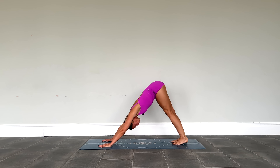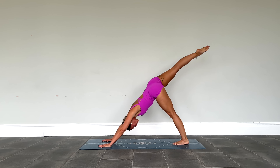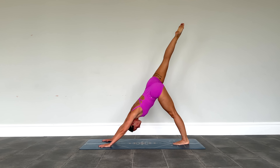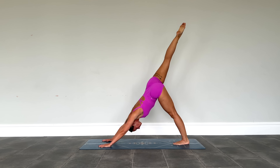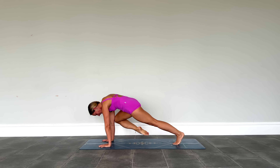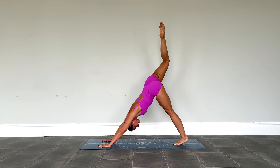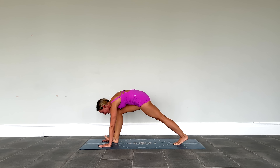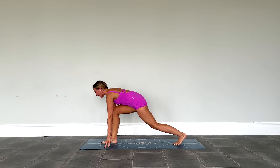Landing back in downward dog, sweep the right leg up to the sky again — we're going round in circles, doing the right and right. This time, rather than straight leg down, shift the weight forwards so right knee comes to right elbow. Take it back up to the sky. Repeat for three total: right knee to right elbow, back up each time. Then step the right foot down between the hands.